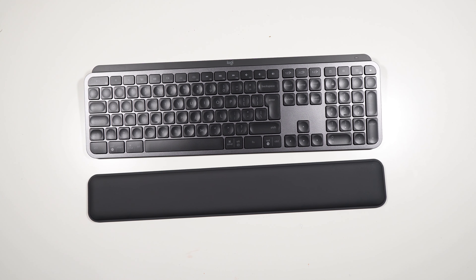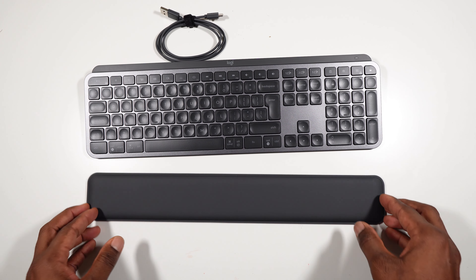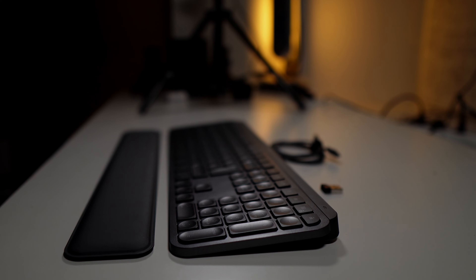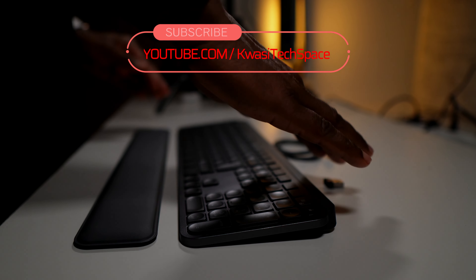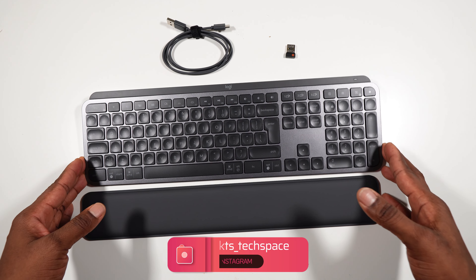There you have it guys — you get the keyboard, palm rest, USB-C to USB-A cable, and your wireless dongle. Thanks a lot for joining me today on Quisitech Space. Don't forget to like, share, subscribe, and comment below. Also follow me on Instagram, and I'll see you guys in another video. Peace out.